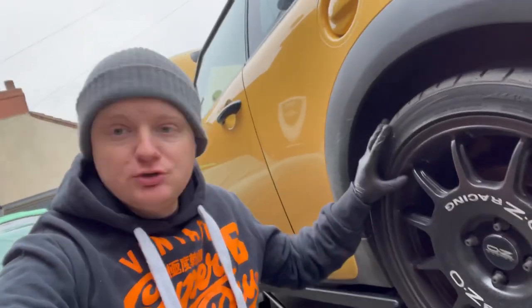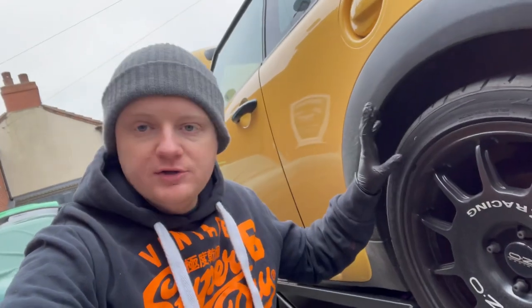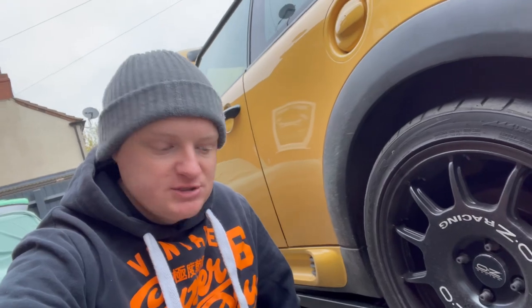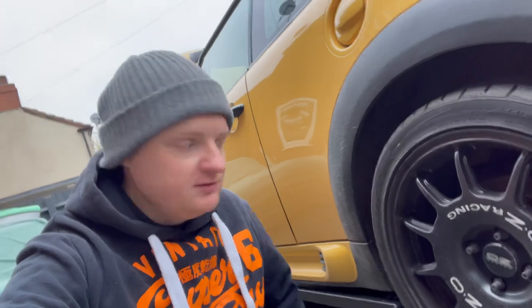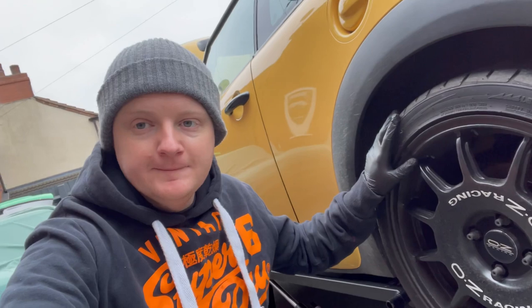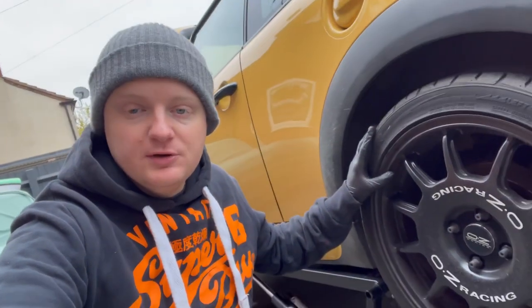I'm going to get these wheels off and take a look at the coilovers on the car. When I bought this car it had BC coilovers on it. I didn't want to keep those, so I made an agreement with the previous owner that I'd give them back once I'd changed the suspension. A big thank you to him for lending them to me — it's been a bit longer than expected because the house move is taking longer, so to save him waiting I'm getting the new ones on now.